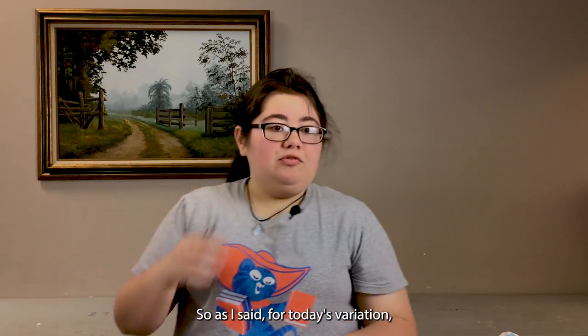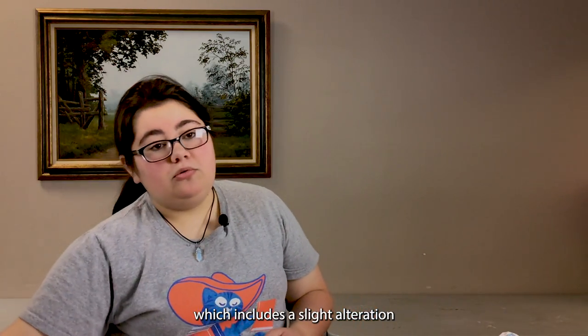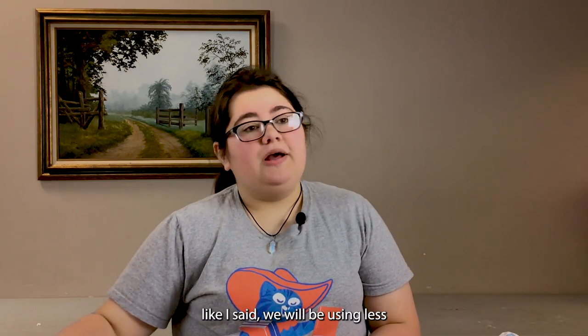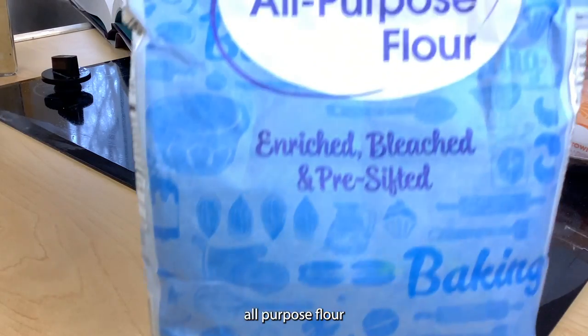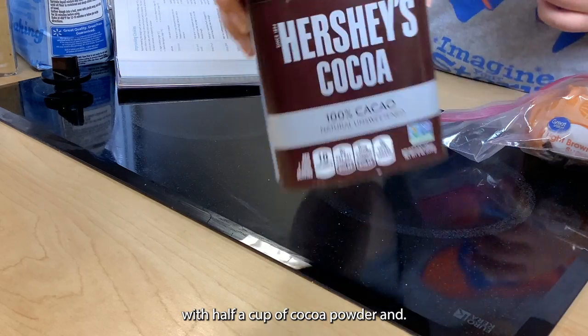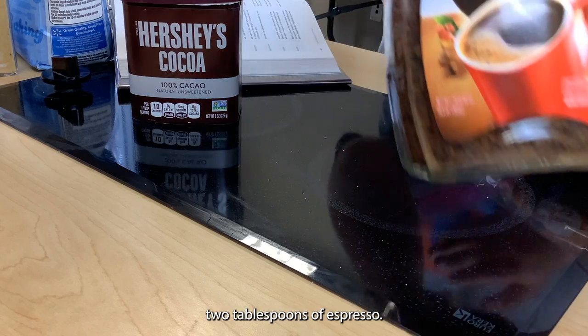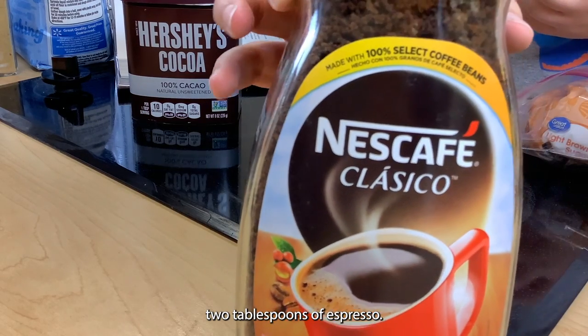For today's variation I am making mocha snaps, which includes a slight alteration to the regular recipe. We will be using less all-purpose flour and instead replacing that with half a cup of cocoa powder and two tablespoons of espresso.